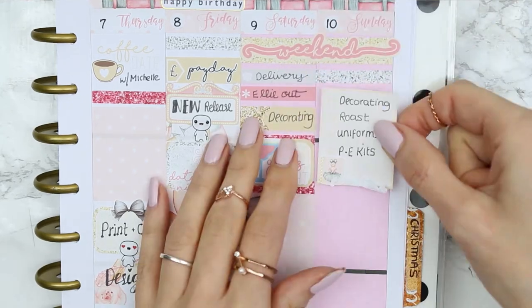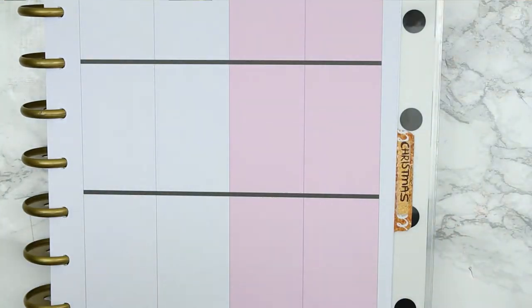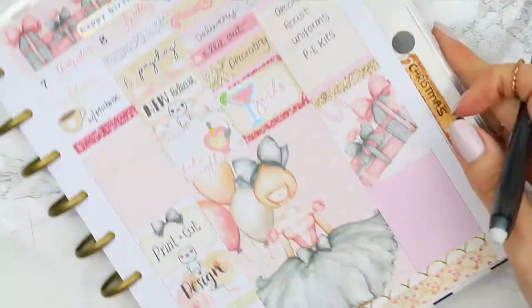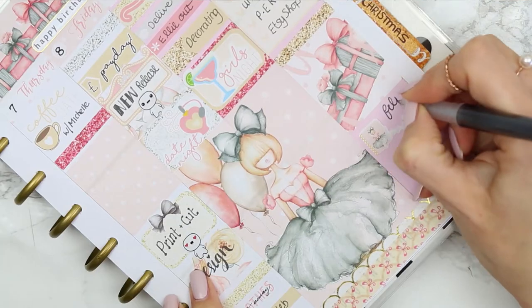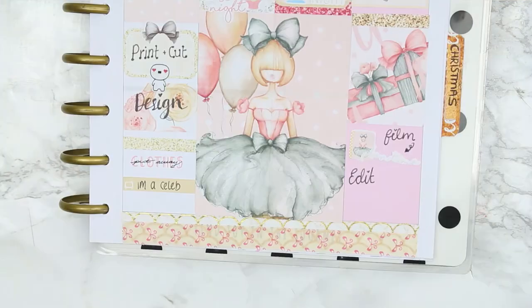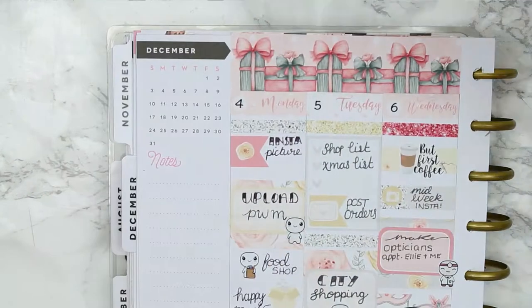I'm writing out my to-do list and I put down a planning time sticker, but I realised I put it in the wrong place. I need to work on my Etsy shop in the morning, then plan later in the afternoon, then edit and do the voiceover at the same time. The children also need to have a bath and I've got one TV programme on which is of course I'm a Celebrity.